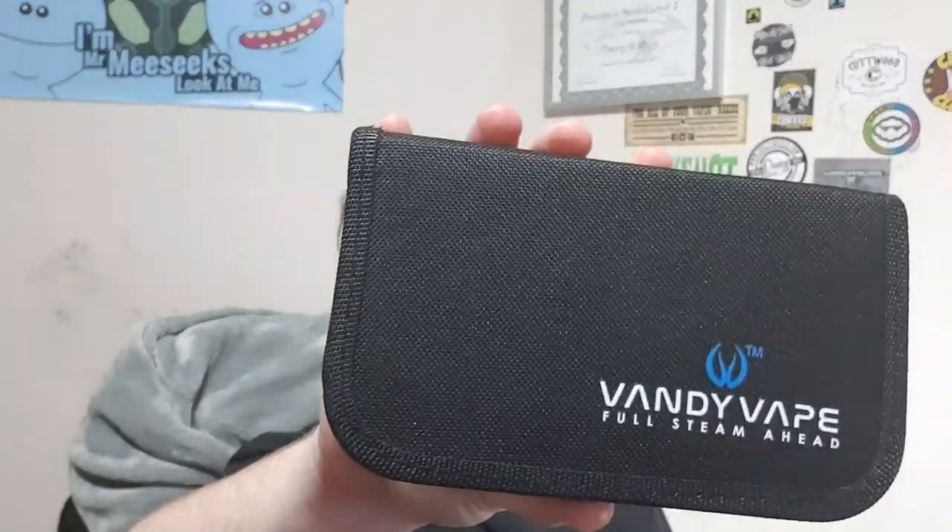What's going on YouTube? It's your boy back at it with another video. My name is Danny from Ohm Demon Vapes and today we're going to be reviewing this little fellow. This is the Vandy Vape Full Steamer Head Mini Coiling Kit. So join me right after the intro and we'll take a look at this.